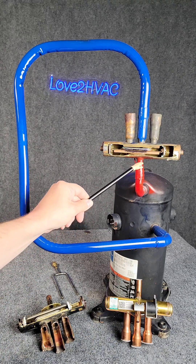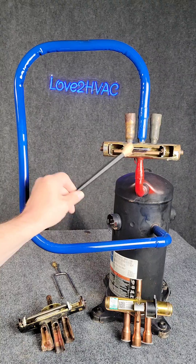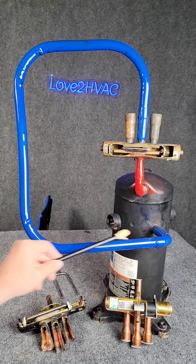On a reverse valve, the one by itself is always discharge gas — high temperature, high pressure superheated vapor. Of the three that's left, the one in the middle is always going to be low temperature, low pressure superheated vapor back to the compressor.